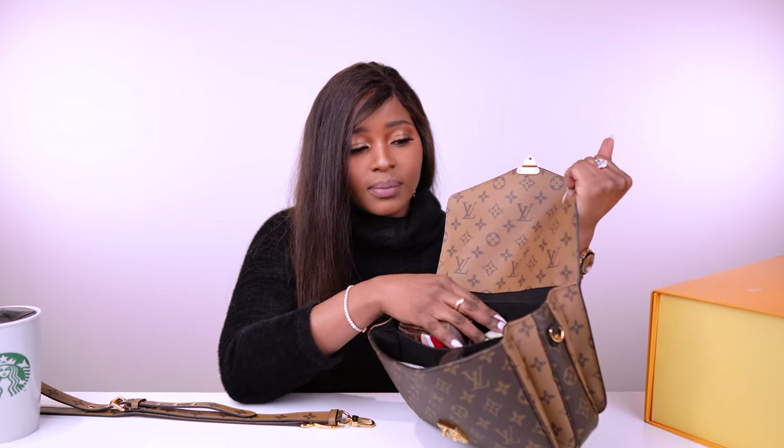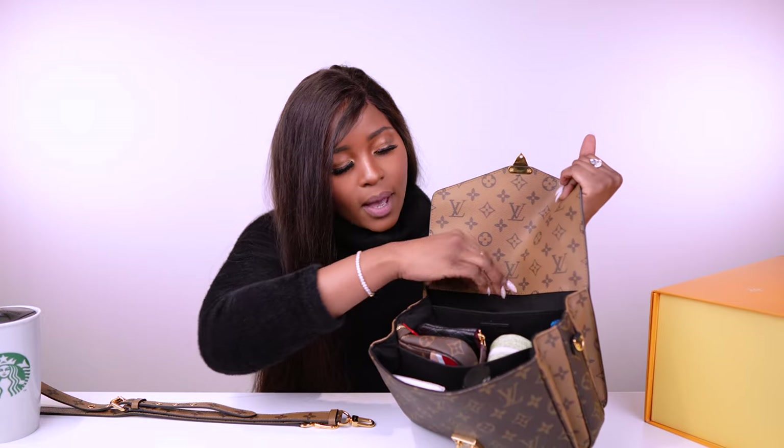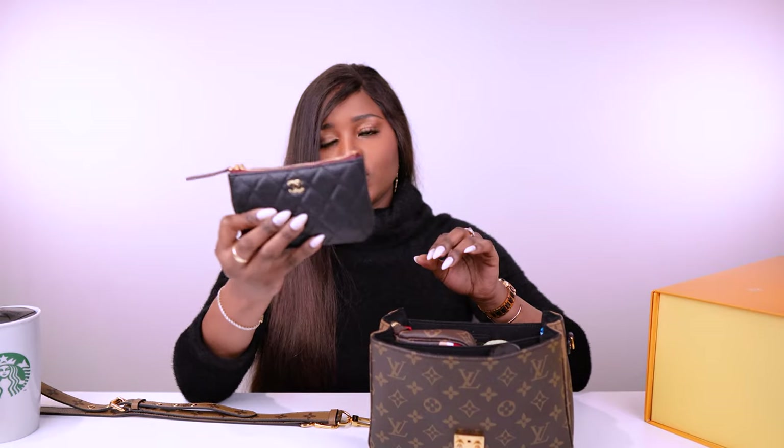As you can see, I have it stuffed — I ran an errand this morning and transferred stuff from another bag. Normally I don't have it stuffed to the brim like this. In the first compartment, I've got receipts from the post office, my card holder, and a catalog of some products I wanted to go look at.